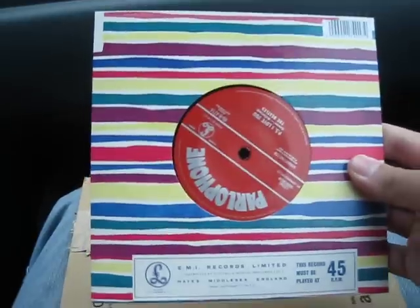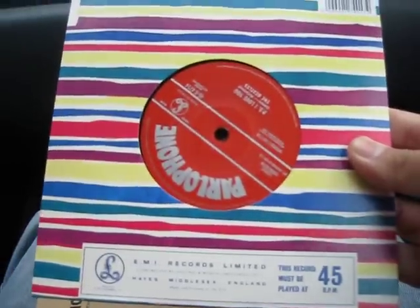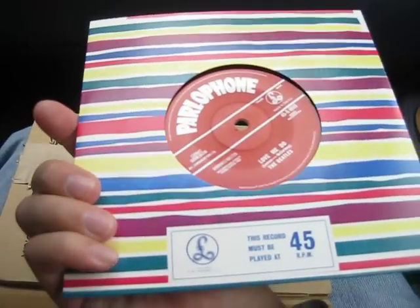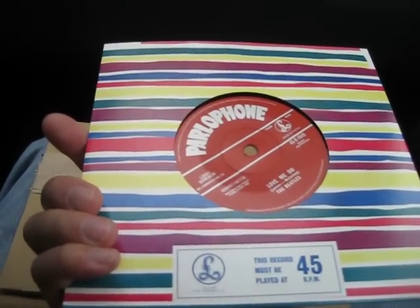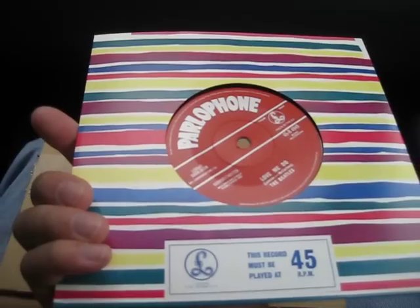The original sleeve is right here, the barcode's right here, this is made in England. This is the corrected version — it's not the withdrawn one, which has the version of 'Love Me Do' with wrinkle star on tambourine.